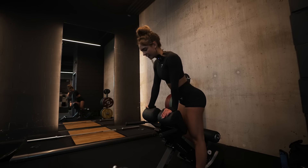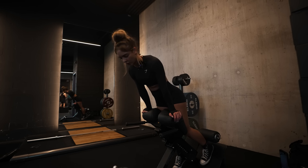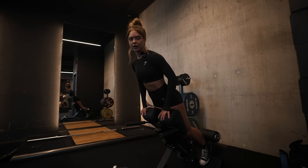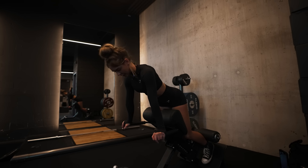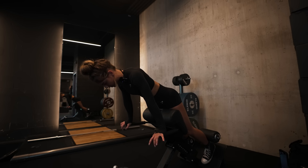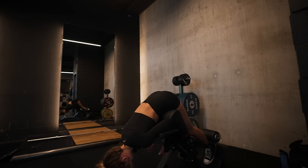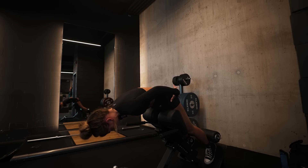The fourth exercise for today is the hyperextension with a glute focus. Make sure that the pad is below your hips so you actually have a full range of motion. If I want to have a glute focus, I round my upper back and really focus on squeezing my glutes to generate momentum. I also make sure I keep a slight bend at my knee, then squeeze my glutes in order to come up.